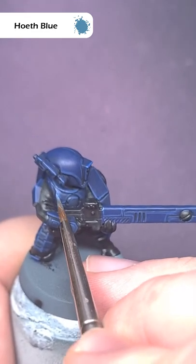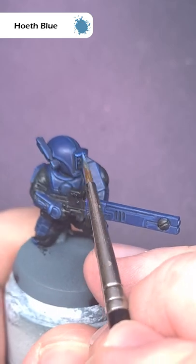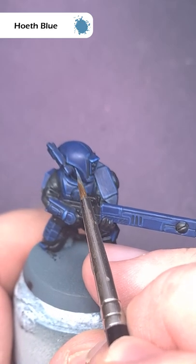The last highlight will be Hoeth Blue, and we're going to use this just on the most sharpest edges and corners, so just take your time and make sure you get a good sharp highlight.